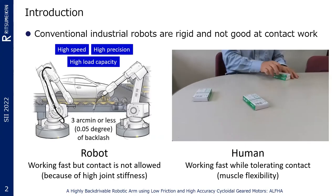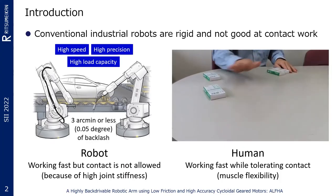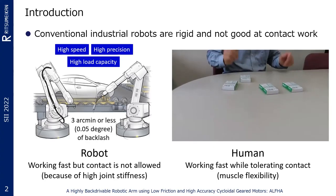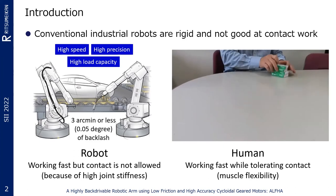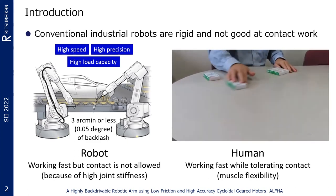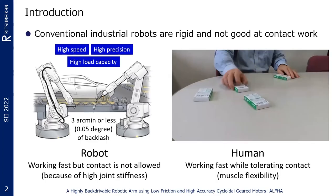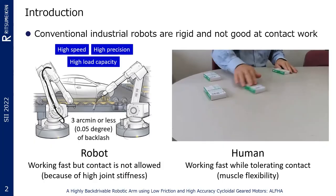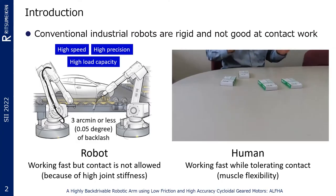Many conventional industrial robots are comprised of electric motors and strain wave gearing. The torque can be increased due to a high reduction ratio in one stage. These reducers are designed to have a backlash of approximately 3 arc min or less to suppress the lost motion of the robot, which is minuscule. However, the joints of the robot are stiff due to an increase in static friction, making it challenging to be moved by a small external force. As a result, the robot becomes increasingly rigid against external force.